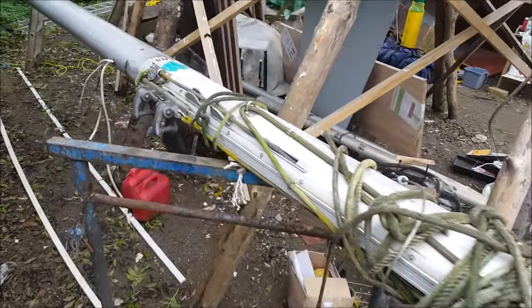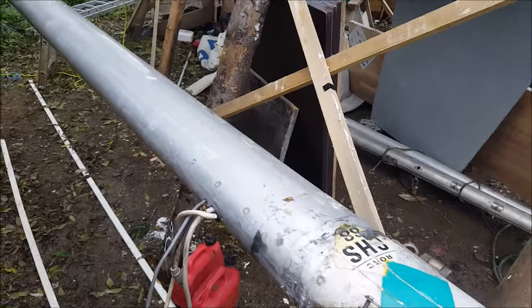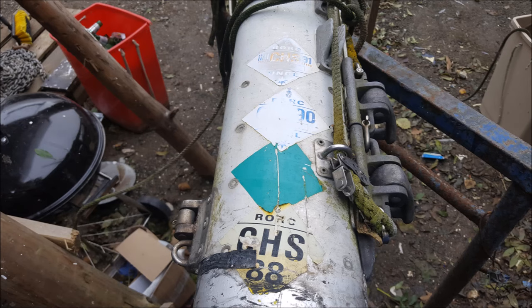I've left the old rope and wires in position on the mast to make it easier when fitting the new stuff. I'm going to leave these old stickers on the mast because there's a little bit of history about the boat.